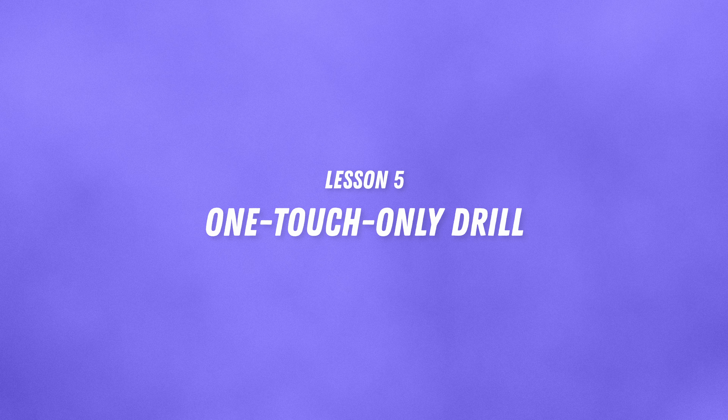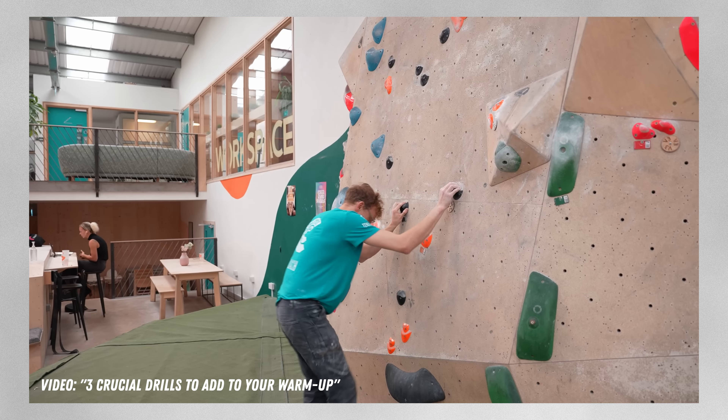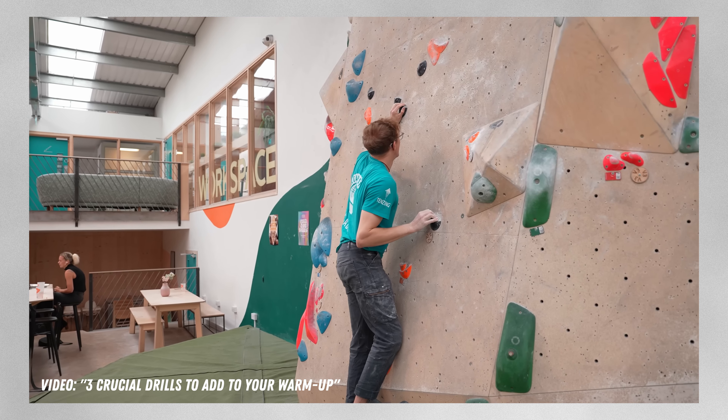Staying mindful is key when you're trying to learn, because losing track of your broader goals due to an emotional response to failure might ruin the fun and your openness to learning. The fifth and final Louis lesson is a climbing-specific technique drill called the one-touch-only drill. The premise is simple: once you've placed your hand or your foot on a hold, you can no longer adjust that placement. This drill forces you to focus on each individual move and stay mindful and in the moment.